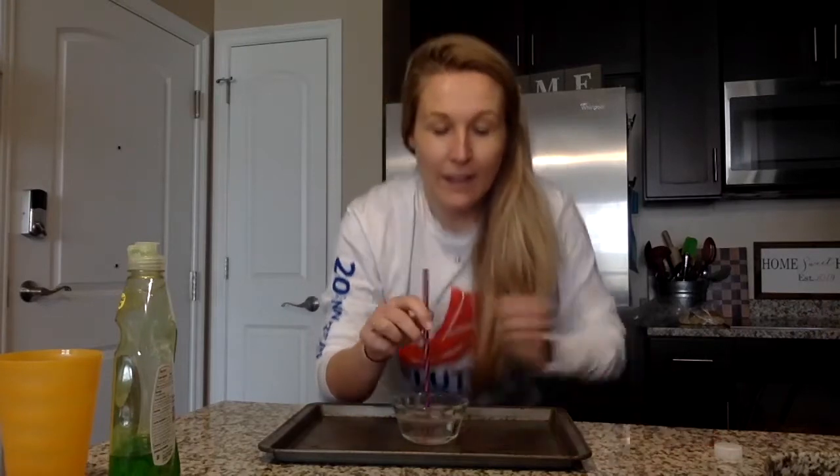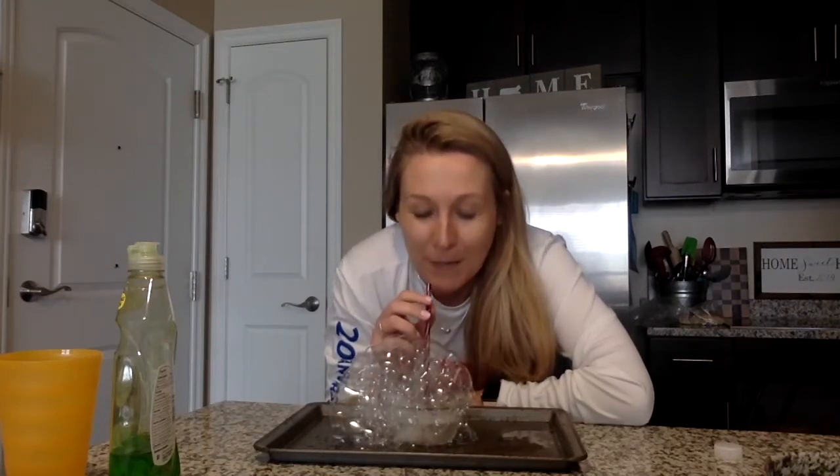Then start blowing your bubble mountain! How big do you think you can make your mountain? This is a great activity to do at home with your family to see how big you can make it. Keep practicing those bubbles!